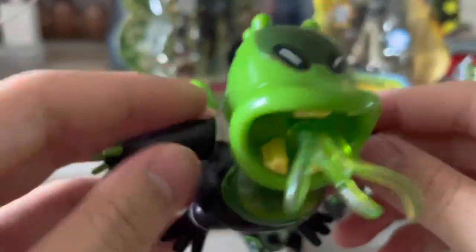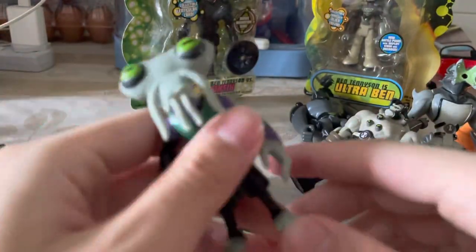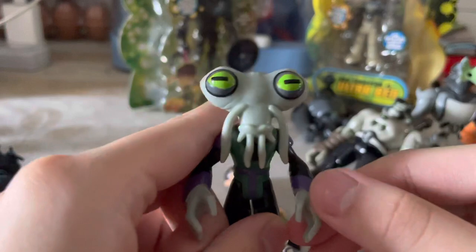And this one is also $2.50. This is Wildmutt with the cool translucent belly — I've never had a Wildmutt with a belly like that before.